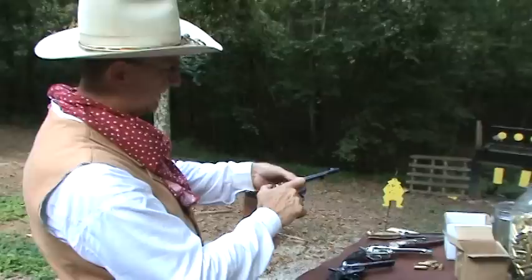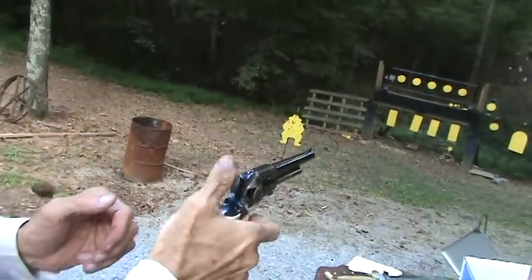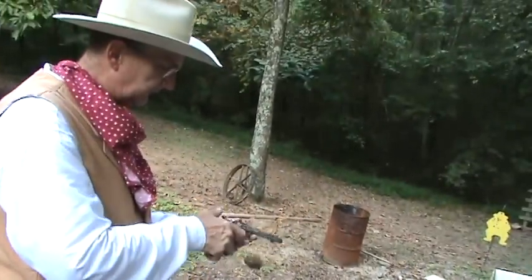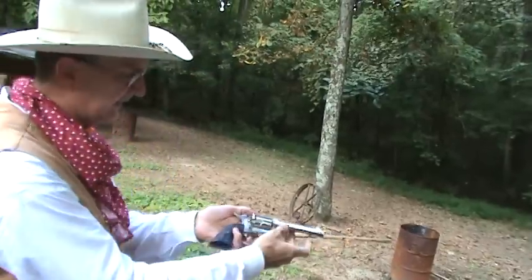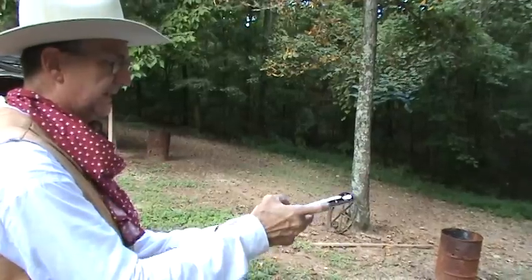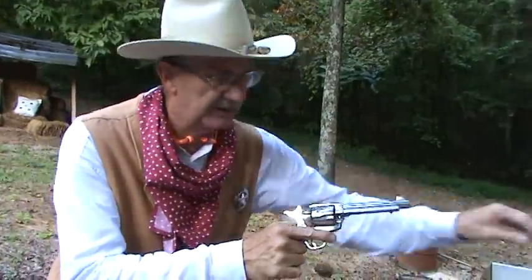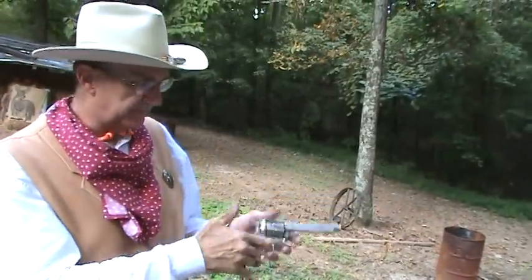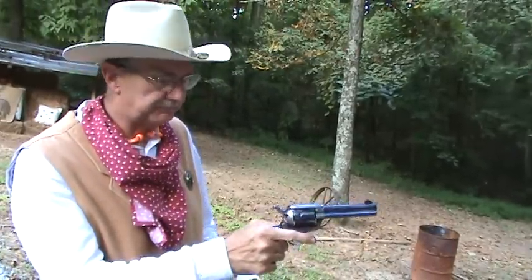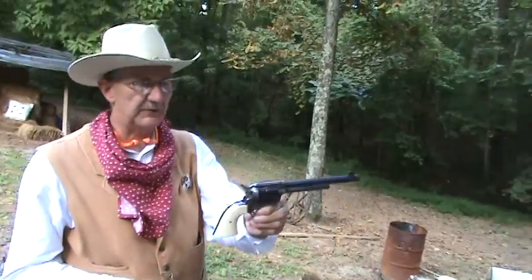If I unload it — I just fired it, so I'm going to half-cock it and get that brass out, punch it out with the ejector rod. Check out my other videos if you want more close-ups of how those operate. So that's the five-and-a-half-inch barrel, the four-and-three-quarters, and then the seven-and-a-half. Colt Single Action Army — fun to shoot, a blast.